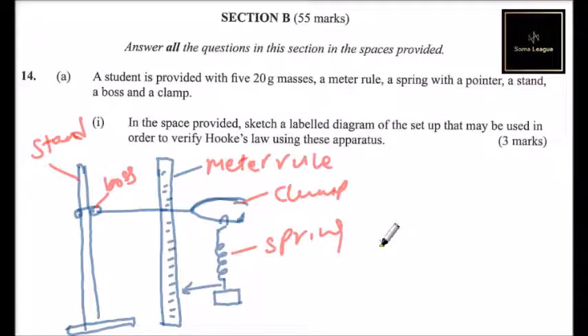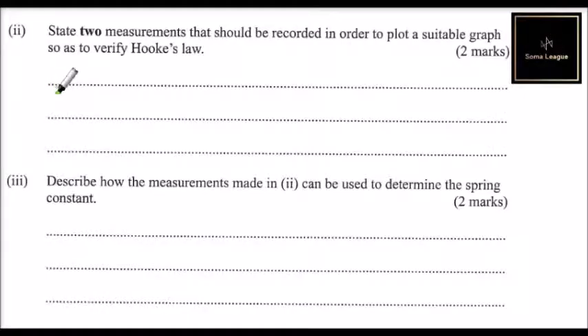That is the sketch you draw — just a sketch. As you keep on adding more weight, that is how you carry out the experiment. This is the rod — that is how you make that sketch, and you get yourself three marks.